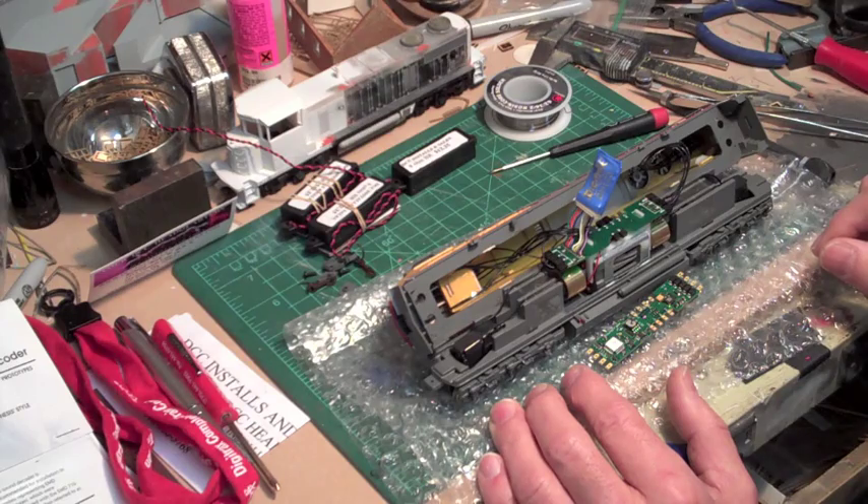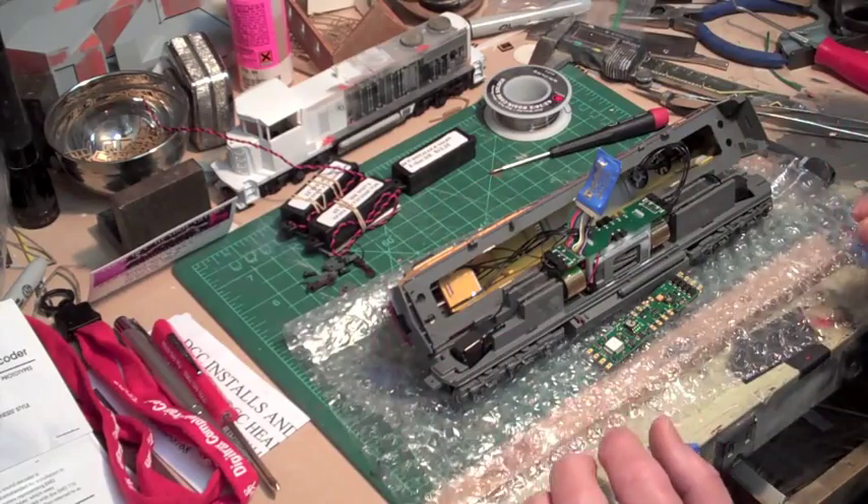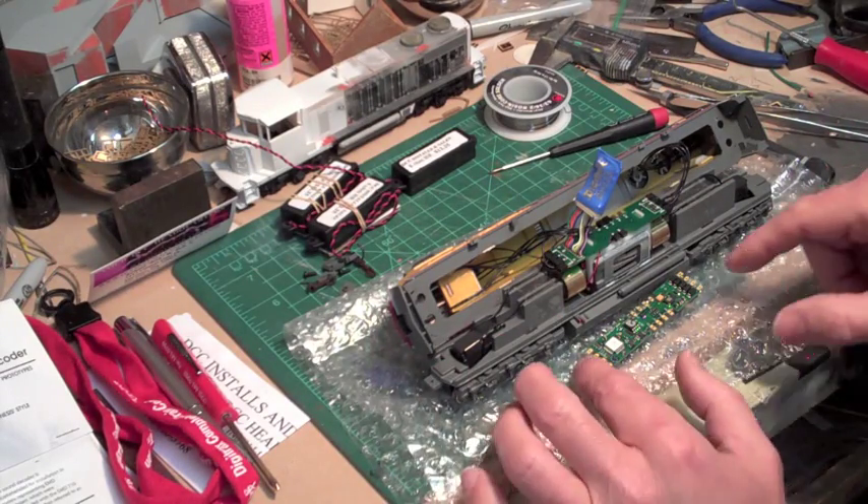So what I'm going to do right now is pause the recording while I transfer all of these wires, because it's just going to be a few boring minutes. We'll cut that out and I'll show you when it's done.